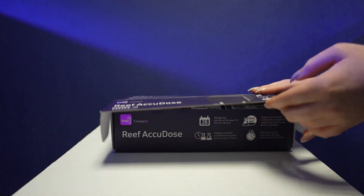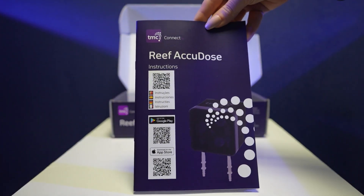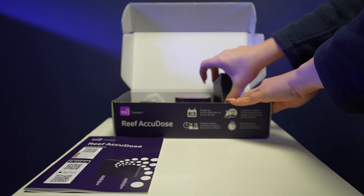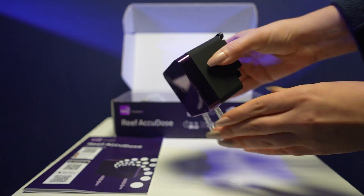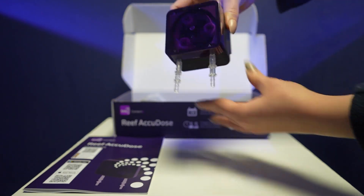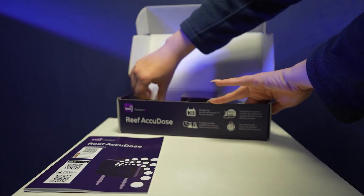Let's unbox this product together. The first thing out of the box is the instruction manual. Then there is the plug socket and cable. Next is the actual dosing unit itself, and you can see on the back there is the rubber hanging bracket. Also shown are the two ports on the back — port A and port B.